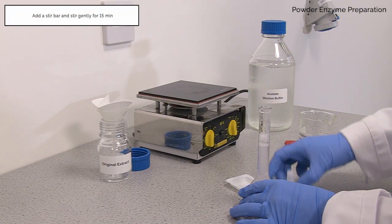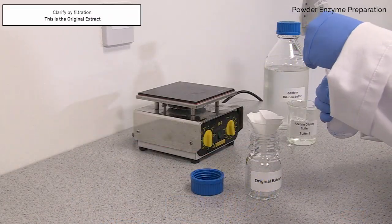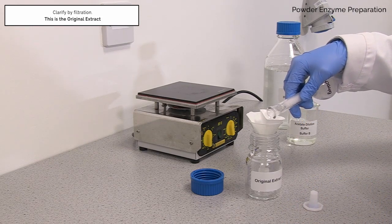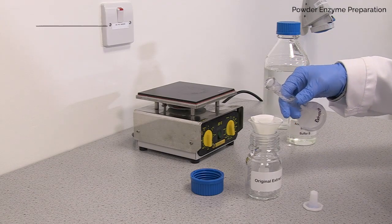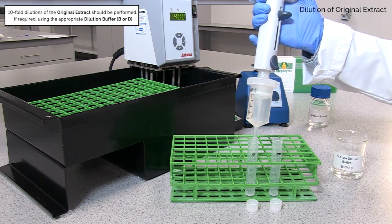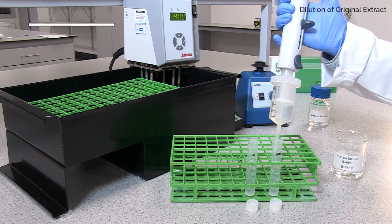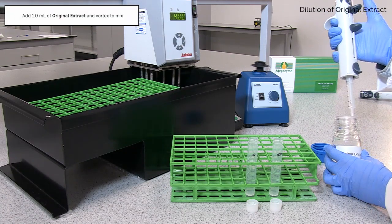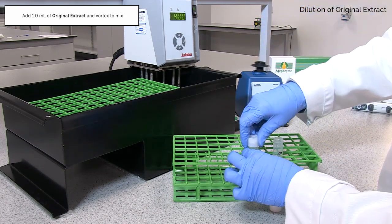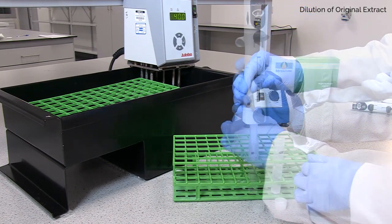Add a stir bar and stir gently for 15 minutes. If a tenfold dilution is required, add 1 ml of original extract to 9 ml of appropriate dilution buffer in a suitable polypropylene tube and vortex to mix. Tenfold serial dilutions can be prepared in this manner.